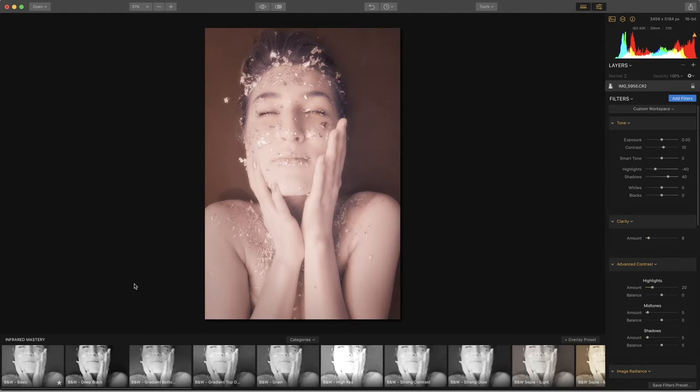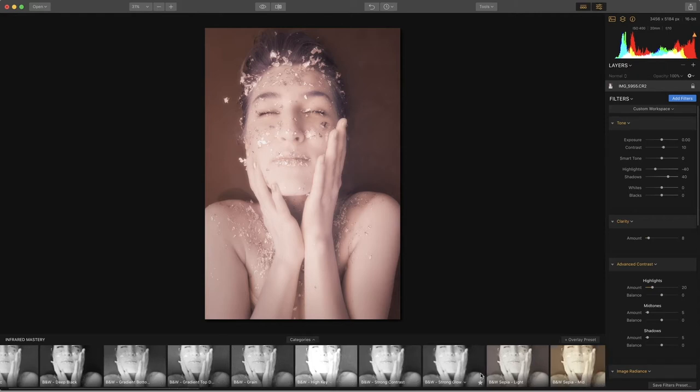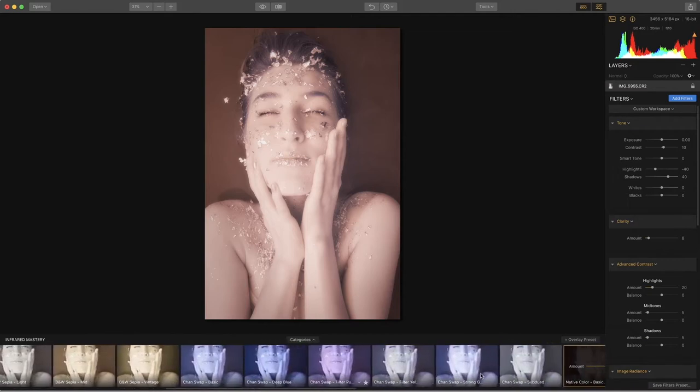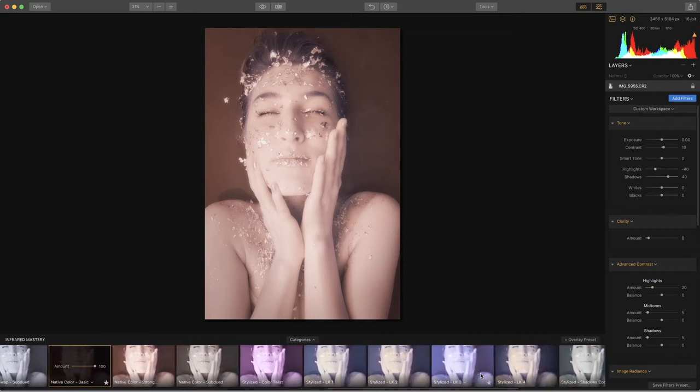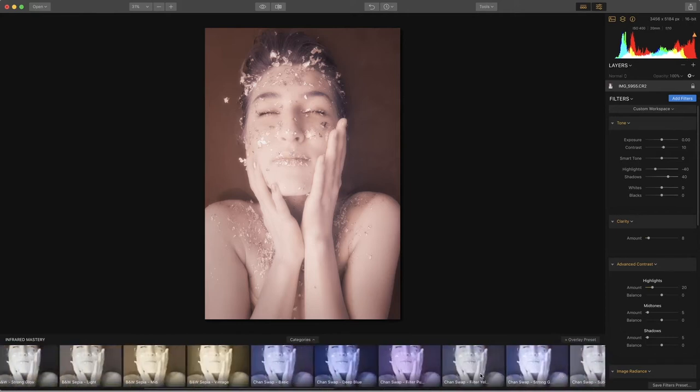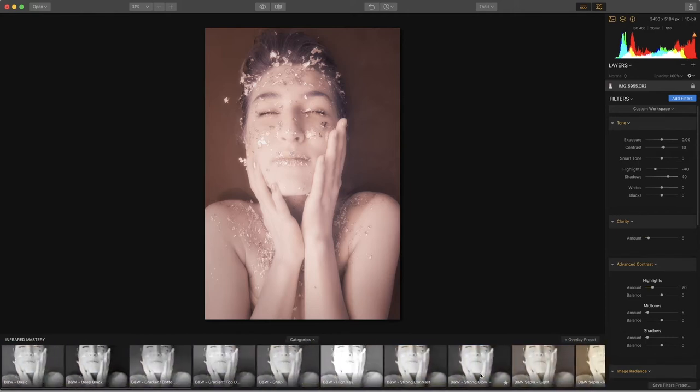I have brought a raw image in, which is the native color, and that's what we're going to start working with. At the bottom of Luminar 2018 we have loaded the infrared mastery presets. There are many options from black and white to sepia toning and then some special effects that you can play with. Presets help you figure out what options you have and what you like. I tell my students they should take one image and do five different post-productions and then make prints — that's a good way to test, experiment, and develop your palette.